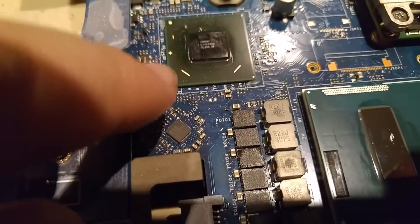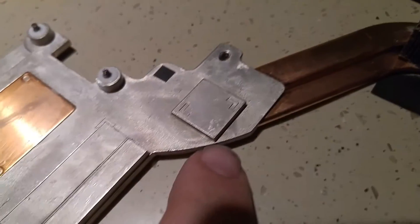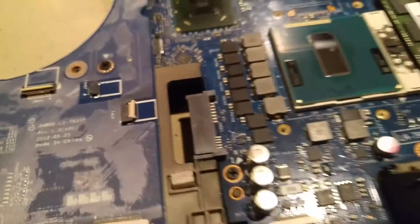Or BGA rework, for that matter. The chipset obviously needs to be cleaned up a little bit, but it shouldn't be too big of a deal — it's just a little spot where it shares cooling with the CPU. That discolored component, whatever it is, is a little concerning, but it still works, so I'm not going to get worked up over it.